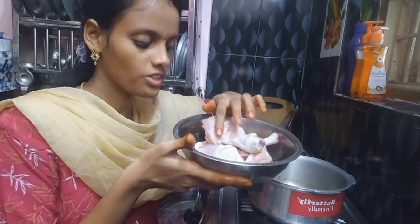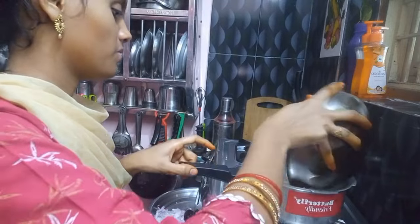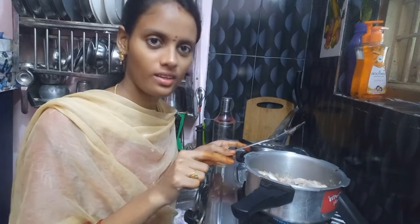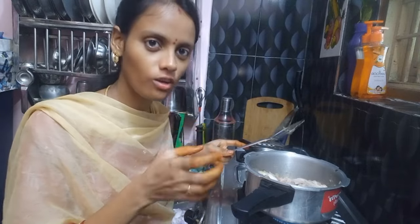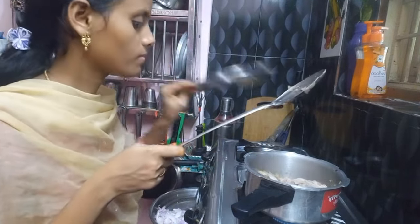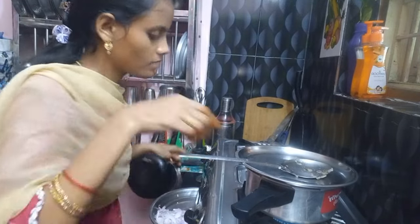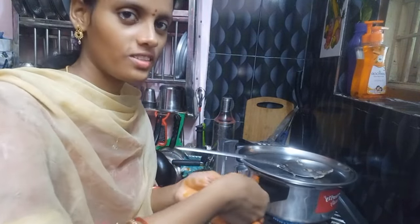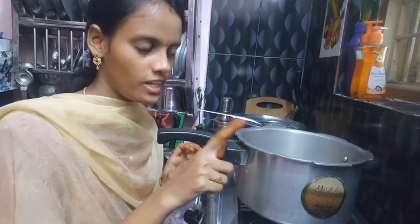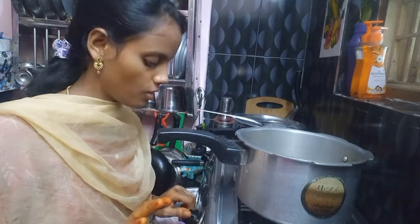I will mix the chicken for 2 minutes. I will add the ginger with rice. Now, add the oil to cook.